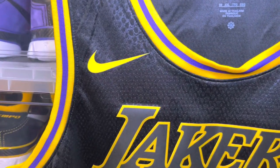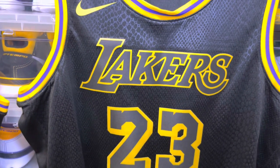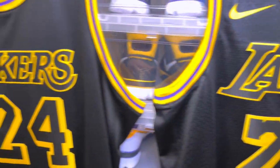Both sides' Nike swooshes are the same. I will say the graphics on the newer LeBron jersey seem to be a little thicker — I don't know exactly if it is, but if so it's probably very slightly different.